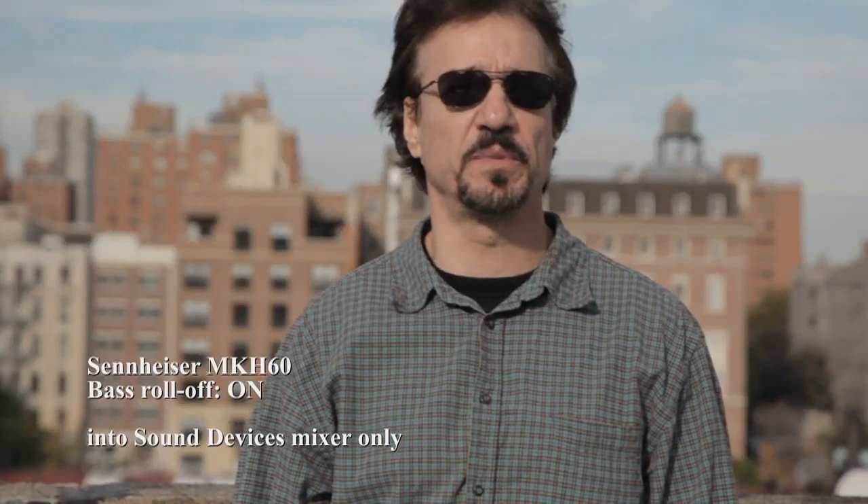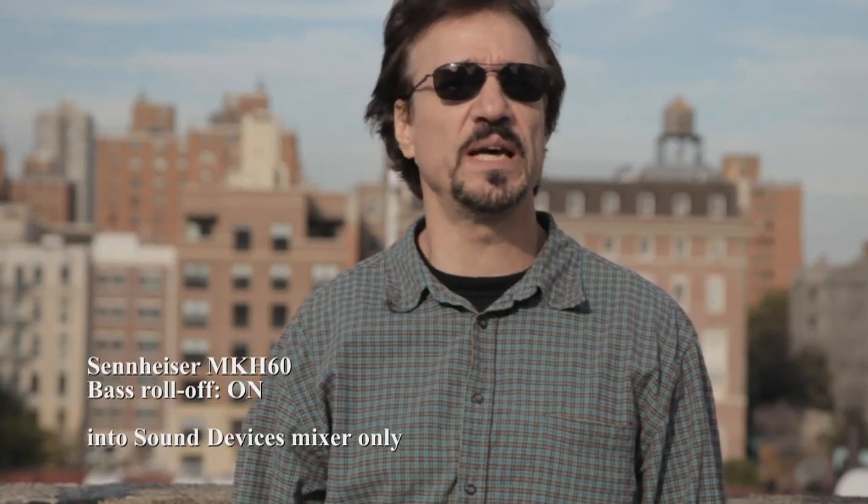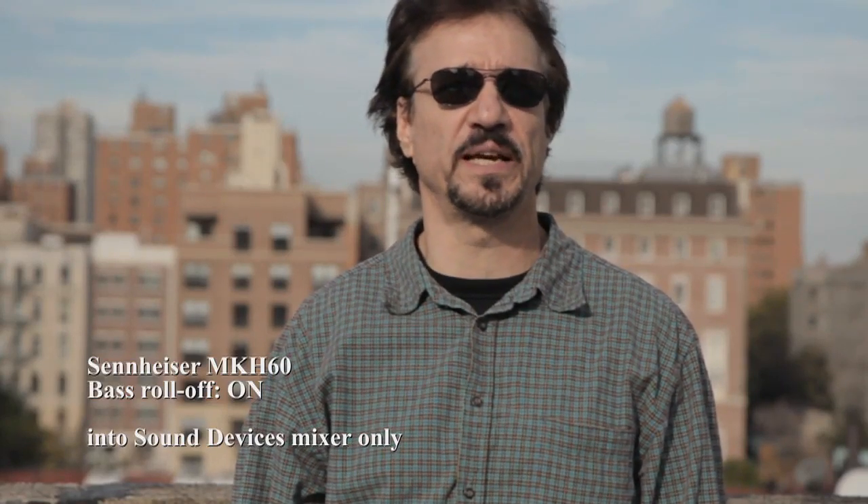This is the Sennheiser MKH-60, and we have the low roll-off filter engaged only.